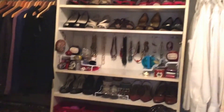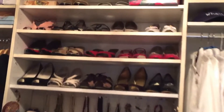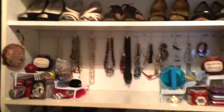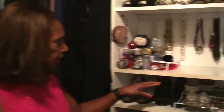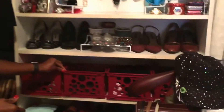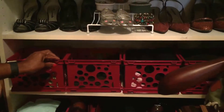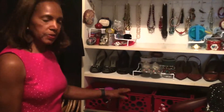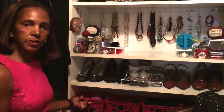Now we move over to the next section. This section has my shoes, different colors of course. But here in the middle section has my costume jewelry. And at the very bottom also has more baskets from the 99 cent store, but these contain my everyday workout outfits. So these are in little baskets here, and each day I just pull one basket out — and that's what I'll wear to the gym.